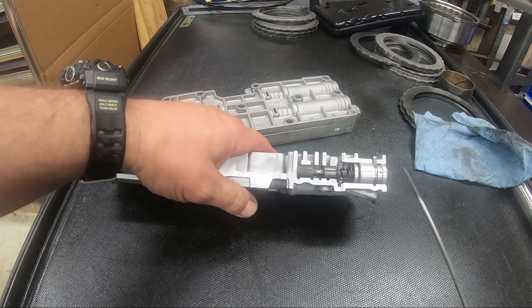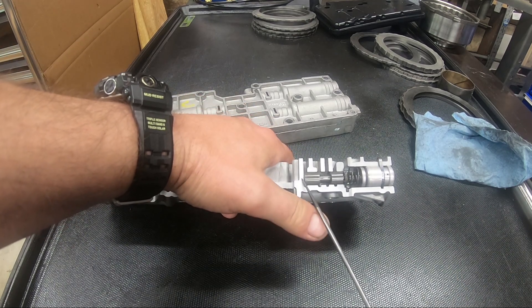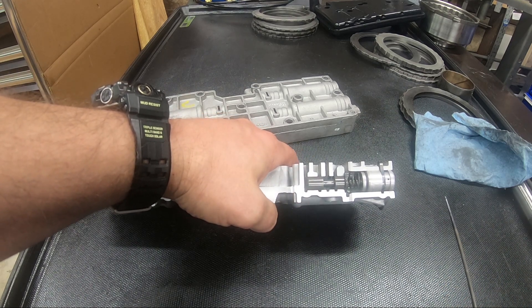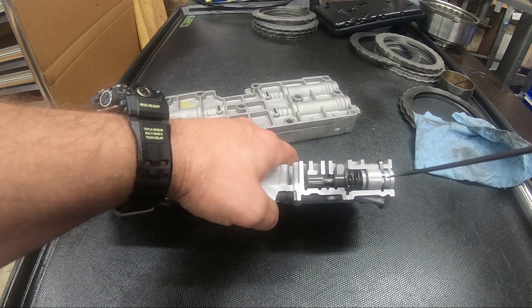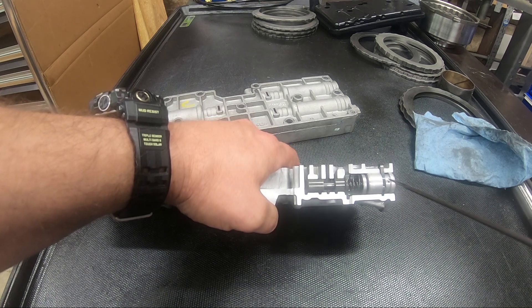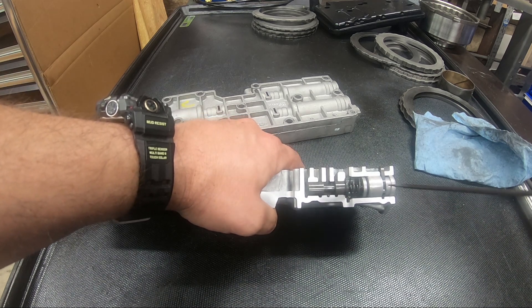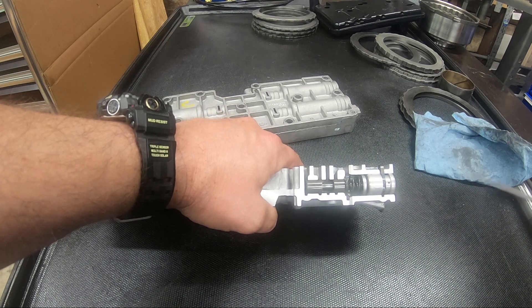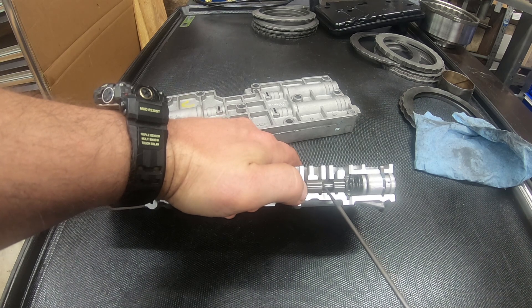This is a mechanical modulator, done by springs, valves, and two opposing pressures. What are our opposing pressures? On this end it's EPC — you can see this little hole here where EPC pressure, which is computer controlled, comes in and that's what pushes the plunger that way. On the other end we have modulated line pressure.